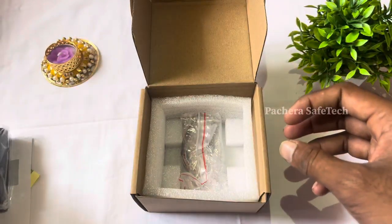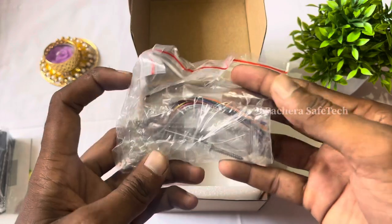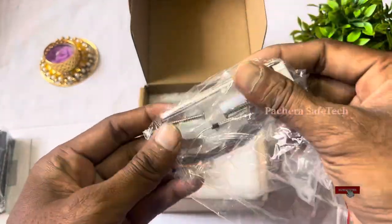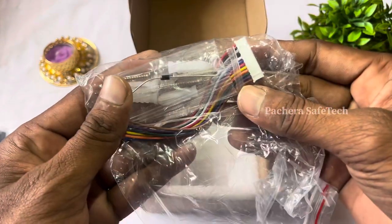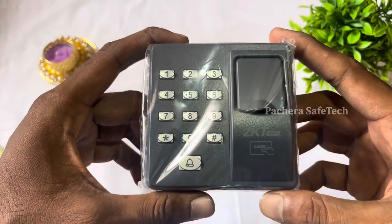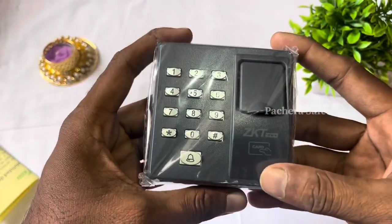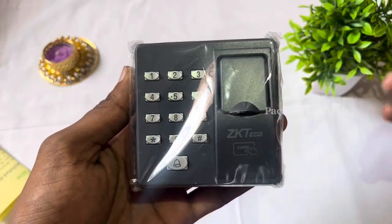This device is simple to install. You can use 500 fingers and 500 cards. You can use it for door access — if you open the door, you can access it.